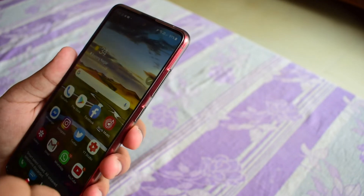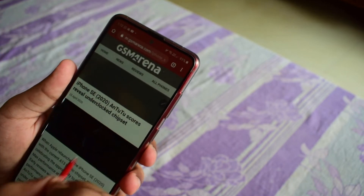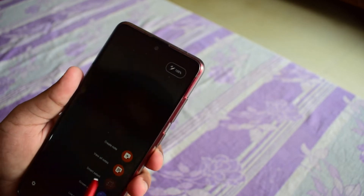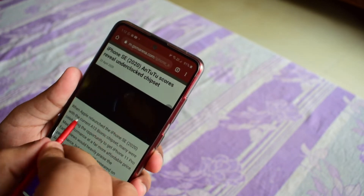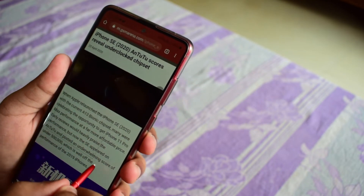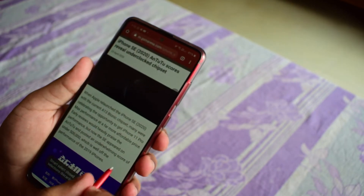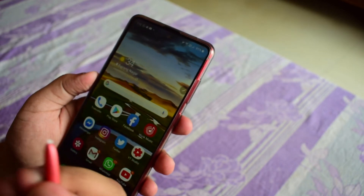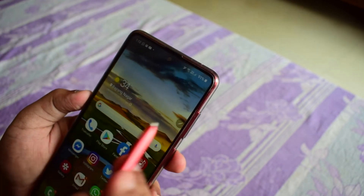Smart Select is very useful in the browser. For example, if I'm in a browser and I want to take a screenshot of a specific paragraph, I can use Smart Select to capture just that paragraph. So if you are in a web browser and you see something useful, you can use this feature to take a screenshot of it. I generally use this and it's a very handy feature.